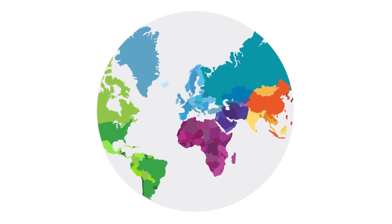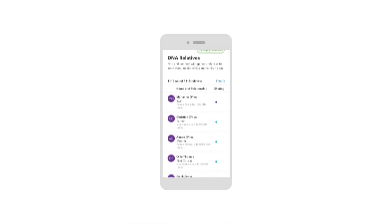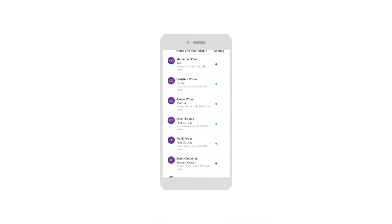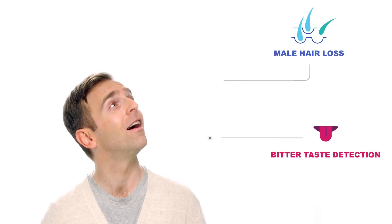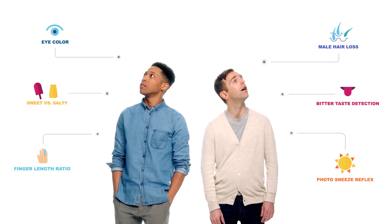One that focuses on ancestry, one that adds in health and traits. With 23andMe, you can discover where in the world your DNA comes from. You can even learn how you are connected to others by opting into 23andMe's DNA Relatives feature and connecting with people who share DNA with you. There are fascinating insights about your traits to explore.